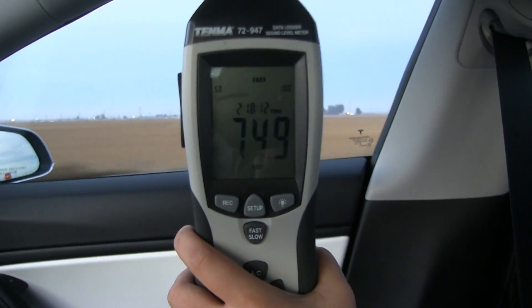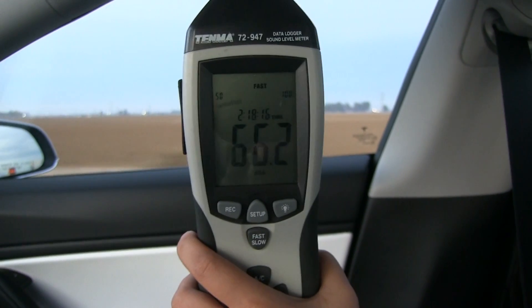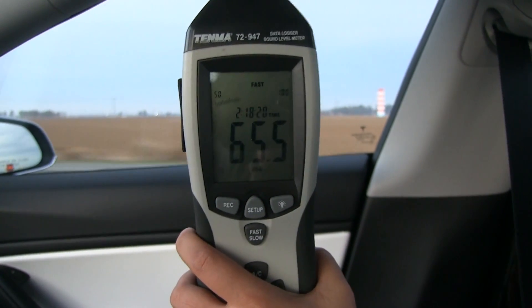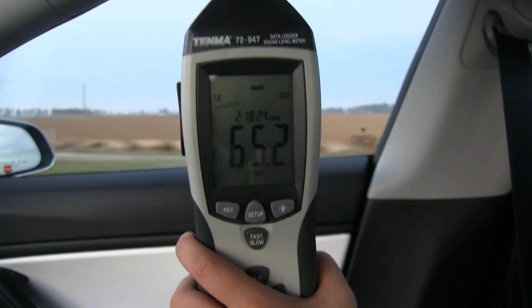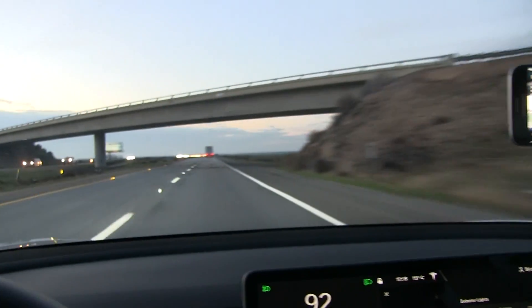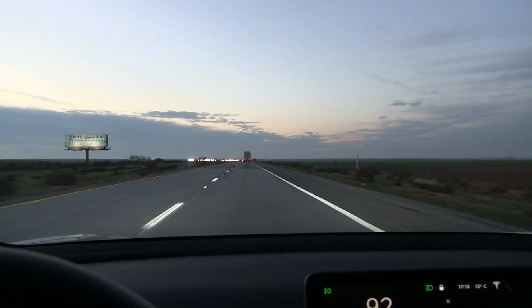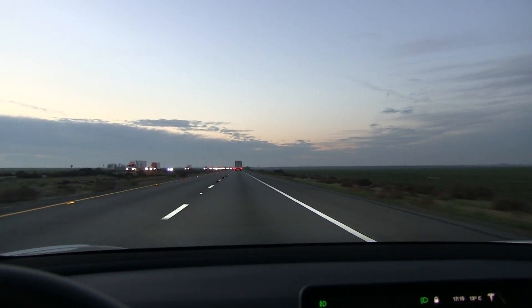I brought the sound meter, and I have to be quiet because we're driving at 90 kilometers per hour. About 66 decibels on smooth asphalt — that's pretty good. But I have to test this in Norway eventually so we can compare the results with the other cars.